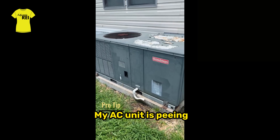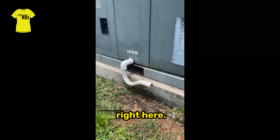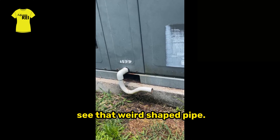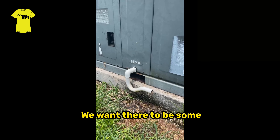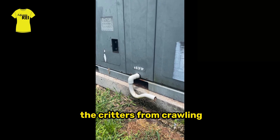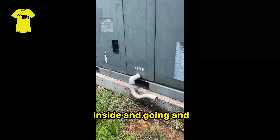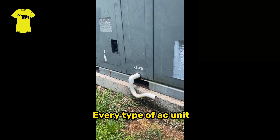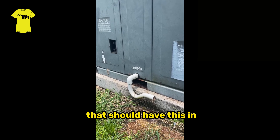My AC unit is dripping right here — and you see that weird shaped pipe? We actually want there to be some water in there. What it does is it prevents critters from crawling inside and clogging everything. Every type of AC unit should have this.